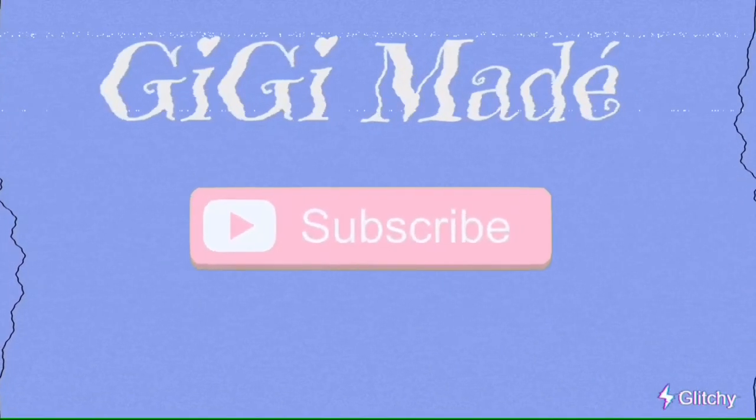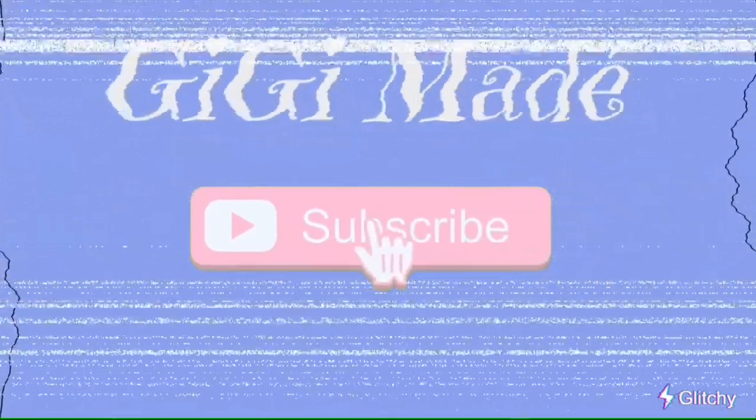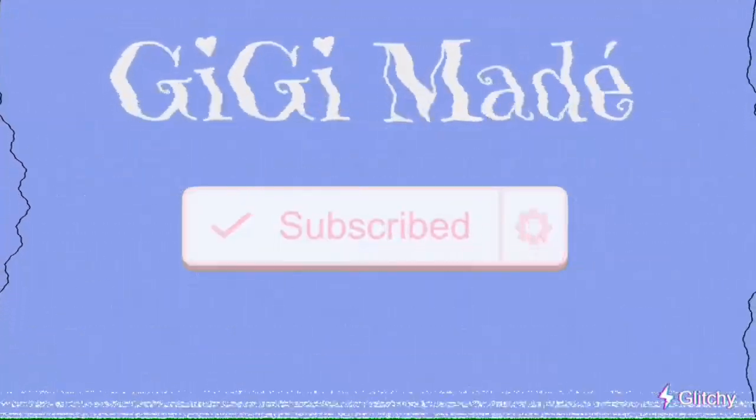Hey guys, welcome back to my channel! For today's video, as you guys can see, my hair is looking kind of crazy and I don't know what to do with it, so we're gonna style it. I'm gonna show you guys how I style my hair. If you wanna see this, keep on watching — but you're already here, so might as well subscribe to my channel and turn on notifications so you know every time I upload.